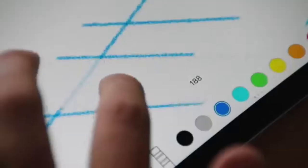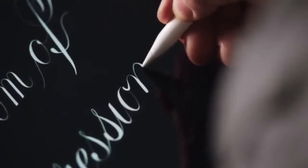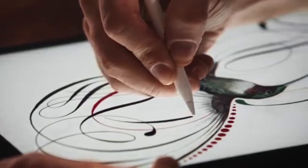Its unique tip signature allows it to be used simultaneously with your finger. And with incredibly low latency, it has a responsiveness that feels like a true writing or drawing instrument.